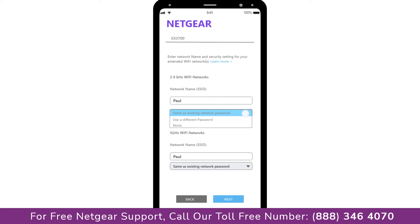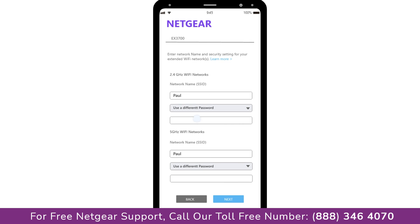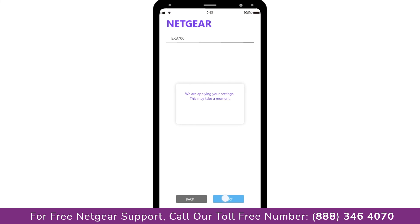It also allows you to use a different password, use the same password, or none at all. If you choose none at all, then anyone will be able to connect with your Netgear extender. I am going to choose a new password. My Wi-Fi extender name is Paul — you can choose any name you like. Now we are successfully done with setting up our Netgear EX3700 range extender.